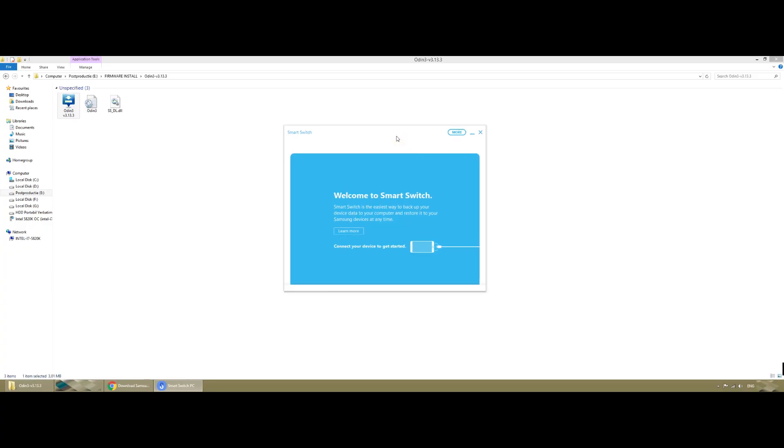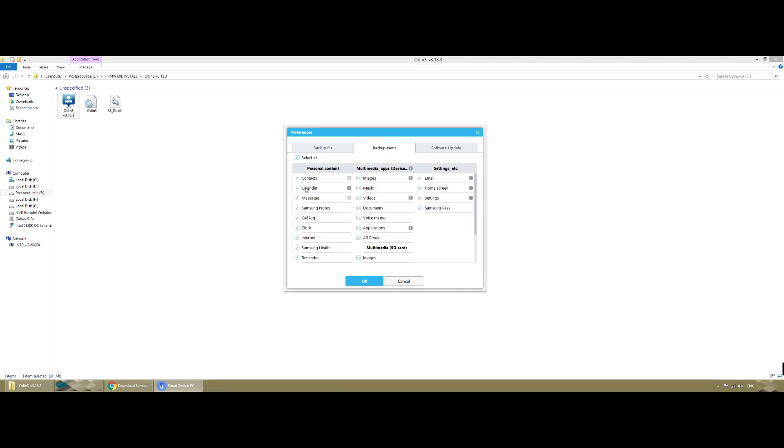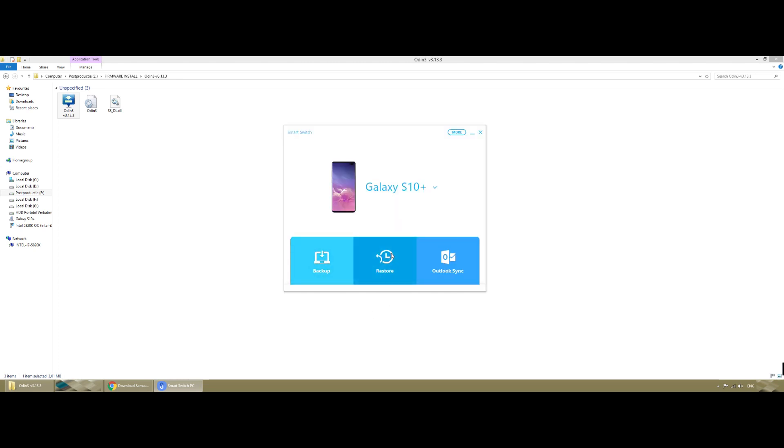Smart Switch is the program you will need to back up your files. With the Galaxy S10 Plus open in Smart Switch, you can leave it as default or in preferences select the backup items: contacts, calendar, messages — everything. Or select what you want: calendar, contacts, messages. Click OK and that's it. This is for backup, and you'll use the restore option after installing the firmware.